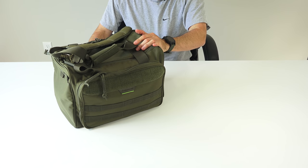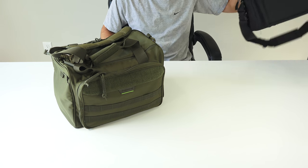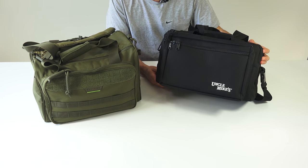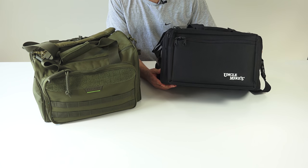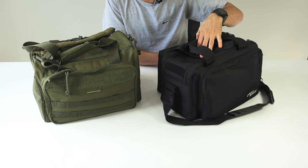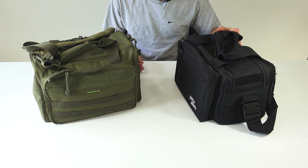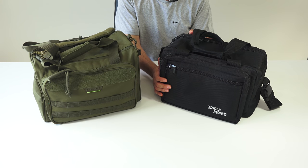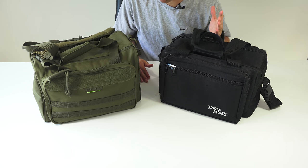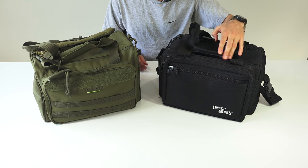Hey there. So, range bags — I needed a new range bag. For the past eight years or so I've been using my Uncle Mike's range bag. It's a black, sturdy, medium-sized bag and it's worked well, but over the years it's started to fray and gotten beaten down. So I decided I want something new. I started looking around — I wanted something roughly the 9 by 15 size. The next size up, for my needs of mostly just pistol stuff, was a little too big.